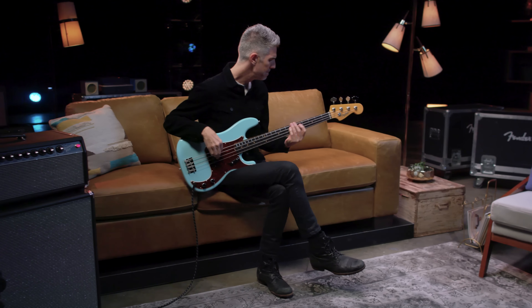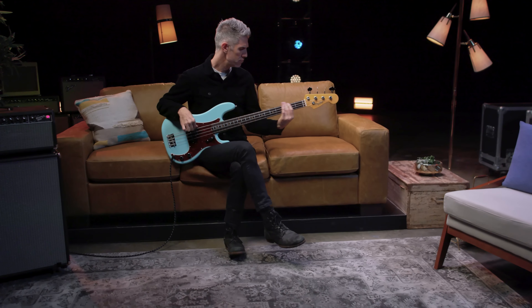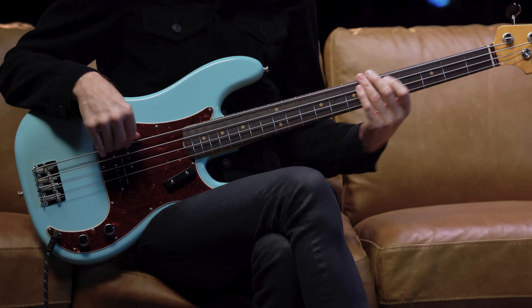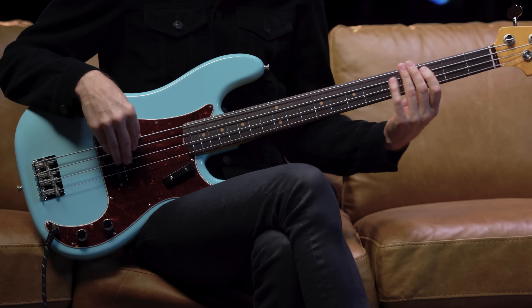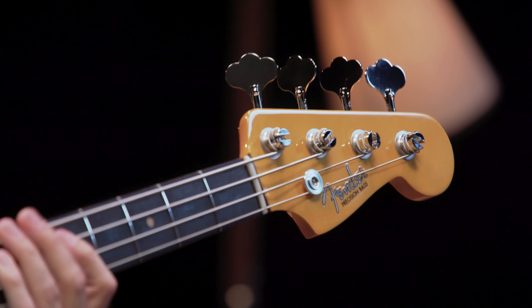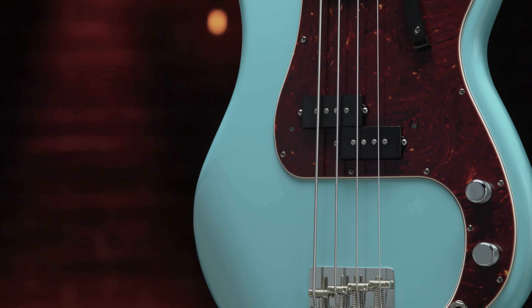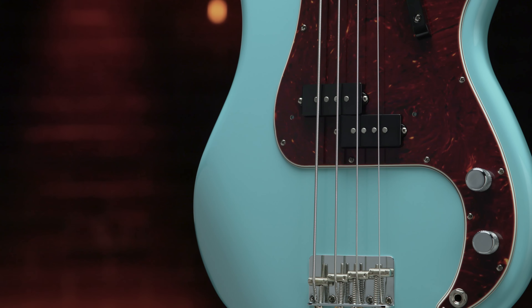The late 50s to the early 60s was a watershed period in the development of the Precision Bass, a time of transition that would see the introduction of many new appointments that would become synonymous with the P-Bass. By 1960, the design of the P-Bass had eclipsed the earlier cues culled from the Telecaster. Now the P-Bass had a Strat-style headstock shape, comfort contours, pickguard-mounted electronics, and four-saddle bridge.